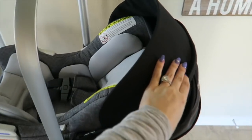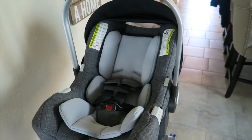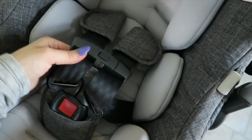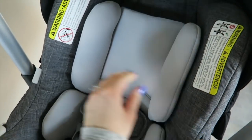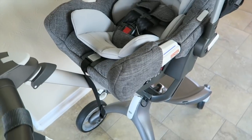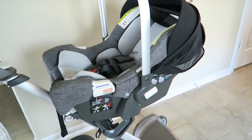The hood also folds completely down so that they can be right out in the open. You've got your strap system right here. It has a little interior infant insert and it's just got this really cute gray. I just love the coloring of this car seat — I think it's such a nice combo and it goes really well with the stroller setup.